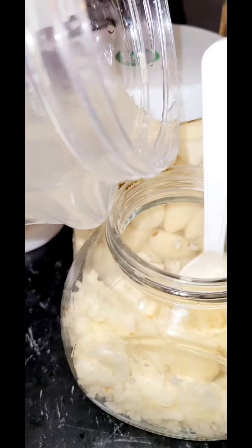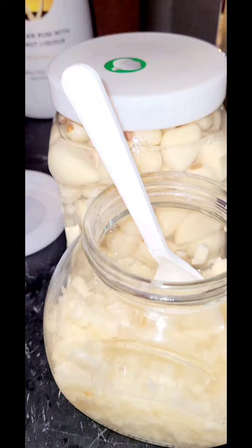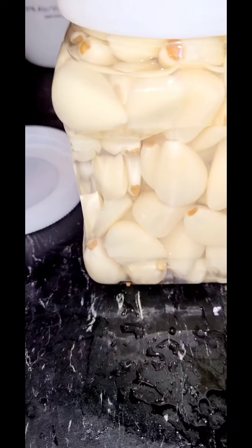I'm taking the juice from this and pouring it in here so that it'll stay fresh. And of course the brown that you're seeing is just from the garlic.